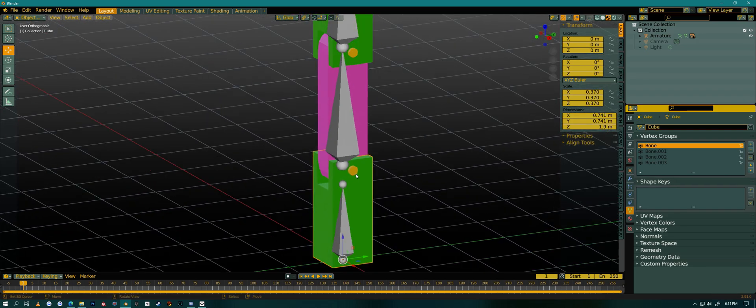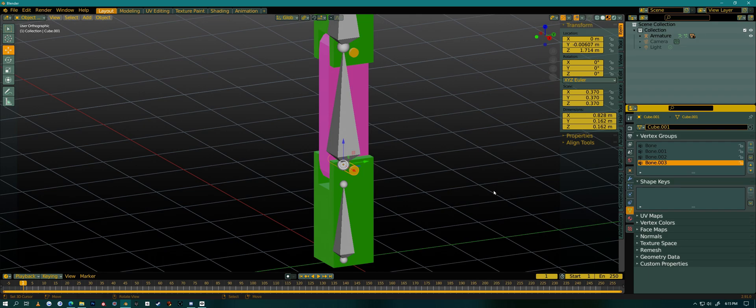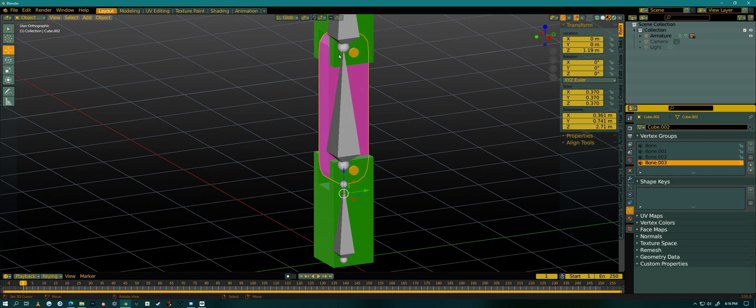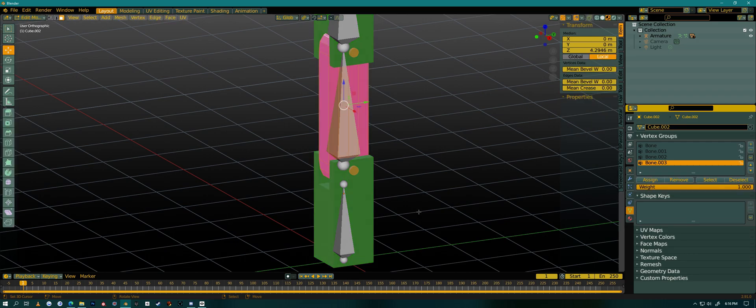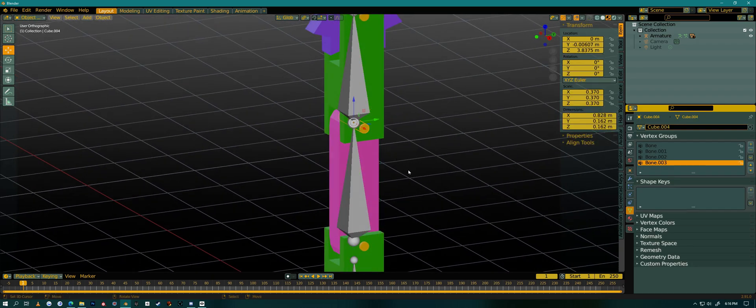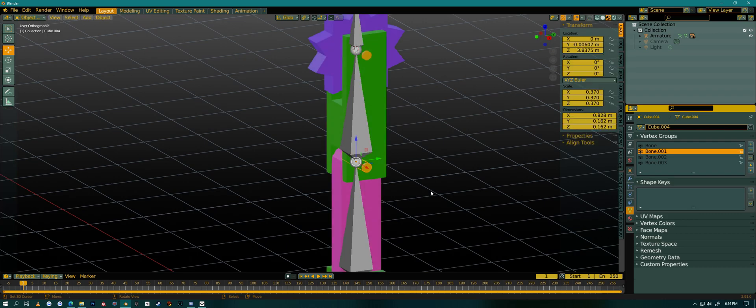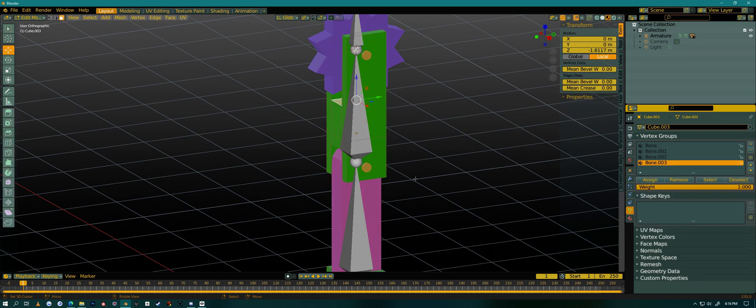The pin could go to either bone, so I'll put it on the second bone. Go into Edit Mode, select all, assign it to the second bone. The center pin I'll put on the first bone — Edit Mode, select all, assign. For the top piece, Edit Mode, select all — this will be bone 2 — assign. So all parts are now assigned to their respective bones.